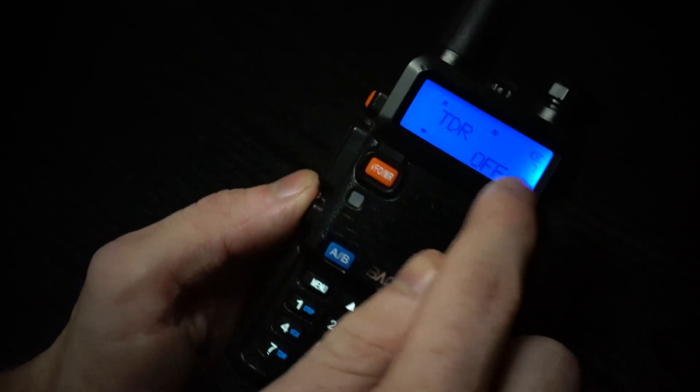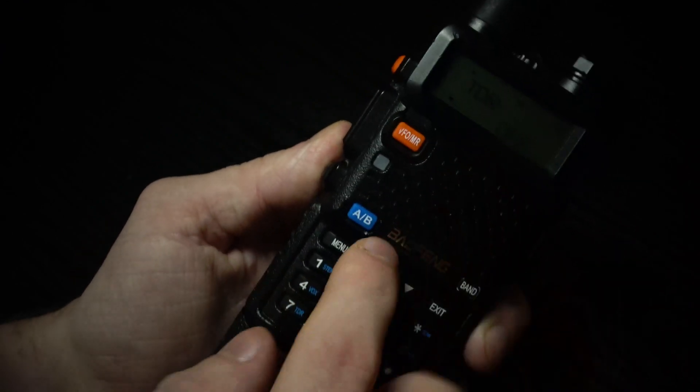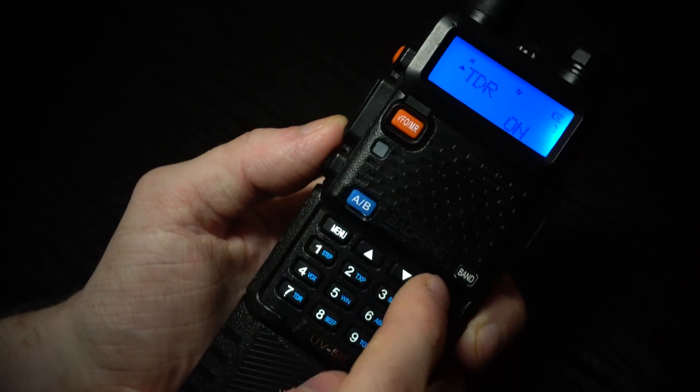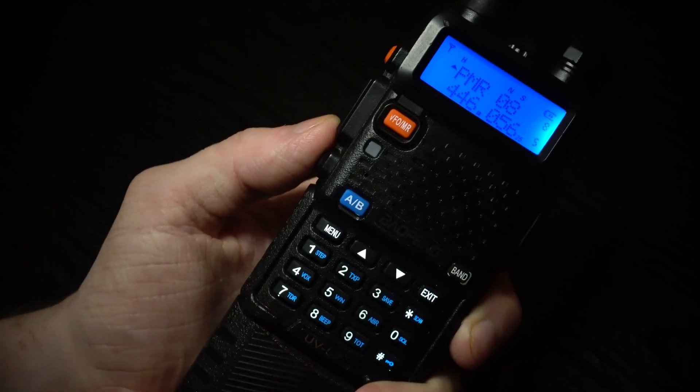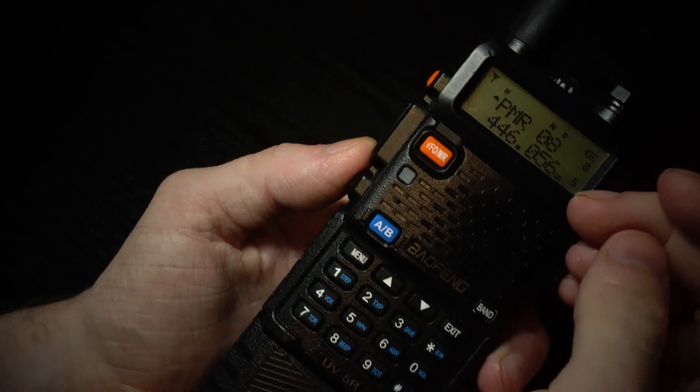Then you want to click menu again so you can edit this, so it's either on or off. By default it's off, so you want to use the arrow keys to turn it on, click menu again, then exit out of the menu.